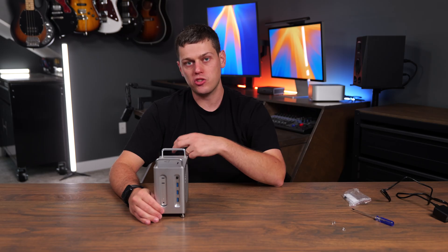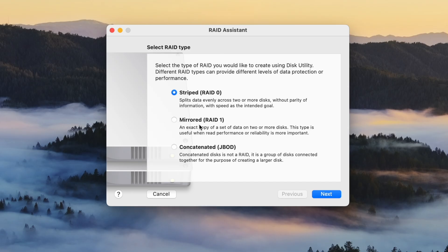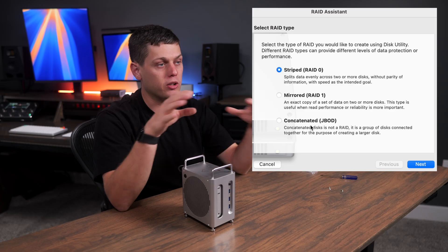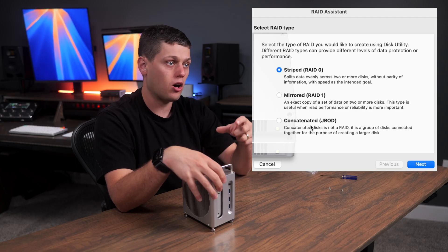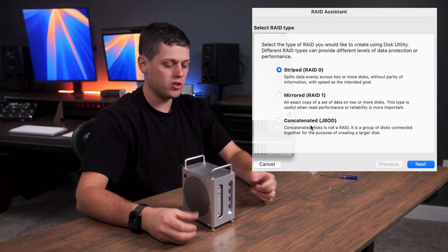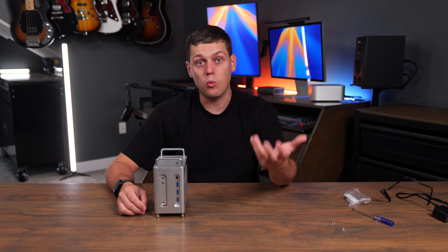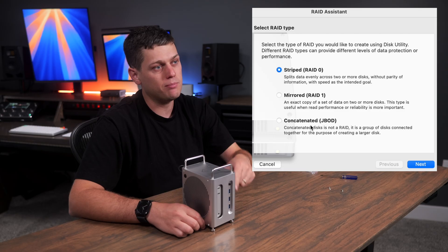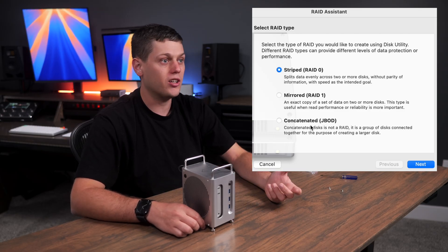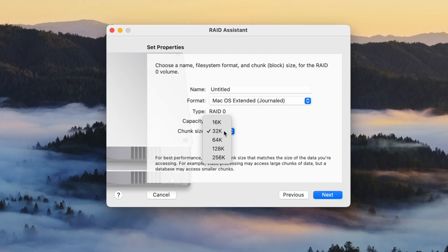To set up RAID mode, install the SSDs, plug it in, turn it on, and then go to Disk Utility on your Mac. Click File and go to RAID Assistant, where you can choose between RAID 0, RAID 1, or JBOD. RAID 0 splits your data across both drives for the fastest possible SSD speeds. RAID 1 puts your data on both drives — a little slower, but if one drive fails you're backed up, at the cost of half the total storage. With JBOD, the Mac Mini sees both drives as individual separate drives. Note that any time you reformat or change RAID modes, you will lose all data on your NVMe, so make sure it's backed up first.